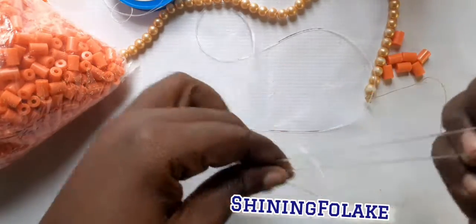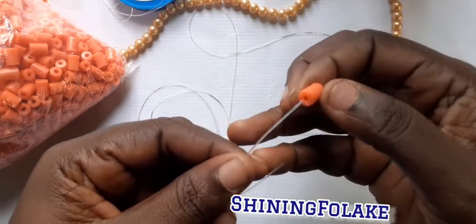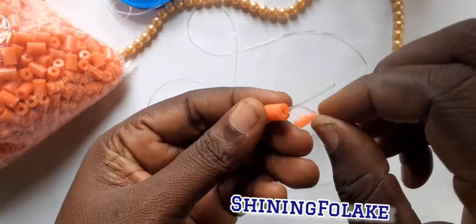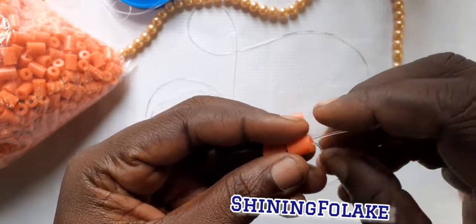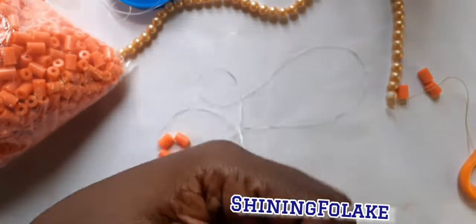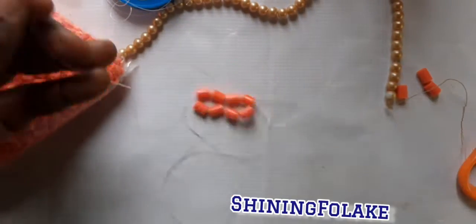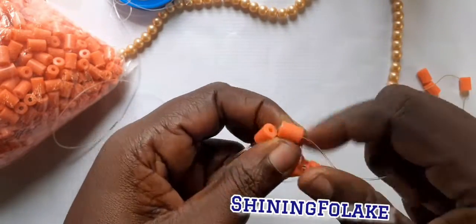So you put two, you put two — you have to go through two. They will not take this one, so it's a lock. In my last video, I went to the market to buy all these things — they were so expensive, so you can check it there.